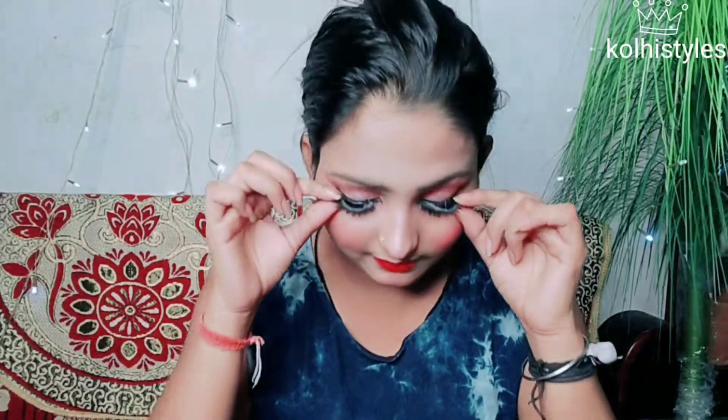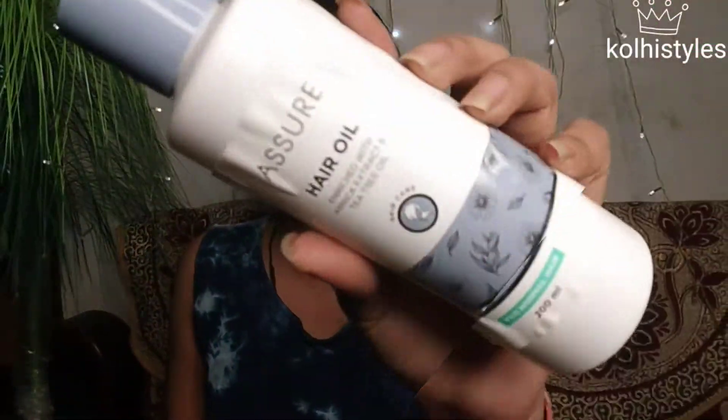Now we are going to talk about makeup. I have removed my eyelashes — you can see them here. I am removing everything I would not need later. I always use a style of makeup that suits my face, and I will remove it using a hair oil.